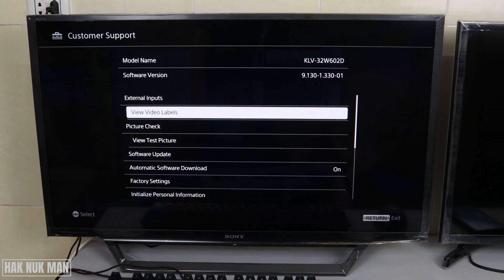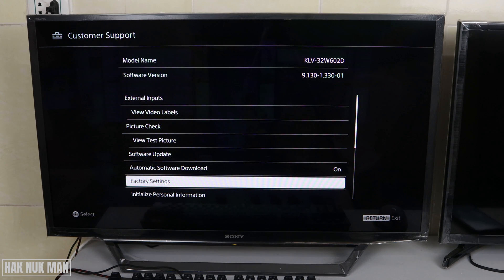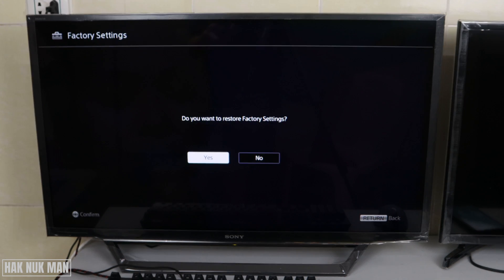Here you can see the Factory Setting option on the screen. Press it once, then press Yes. Your TV will reset all settings to factory mode. After that, I believe your internet connection problem will be solved.